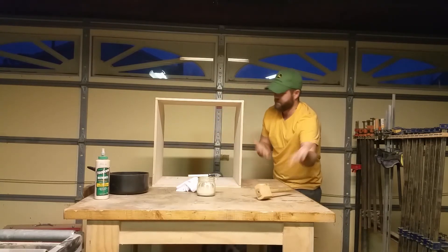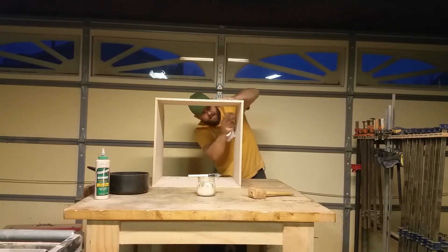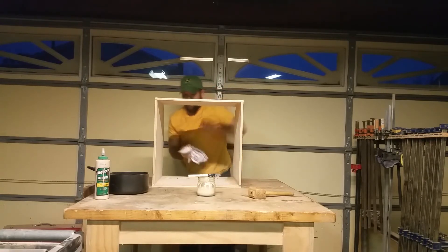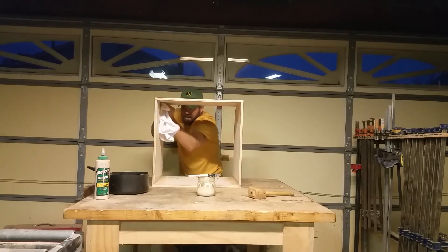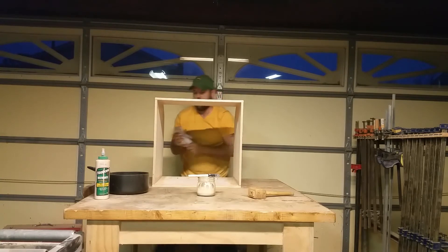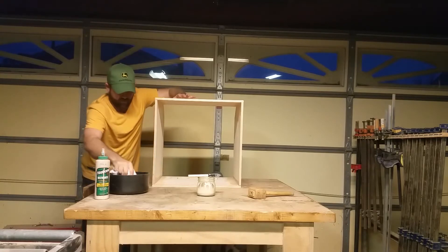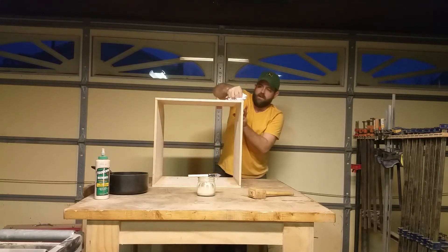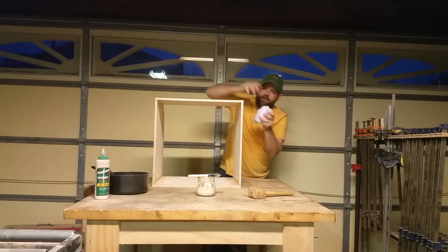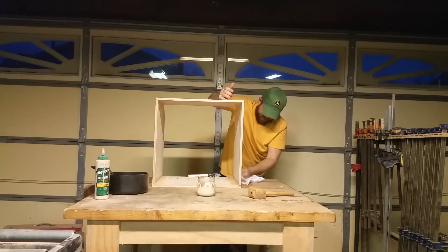Everything's connected now. Before I clamp, I'm going to wipe off the really bad glue dribbles. The outside is the most important part to clean. This isn't going to take care of all the mess, because once you start clamping and apply more force you're going to get quite a bit of squeeze-out. If you glue it up correctly, you should get some squeeze-out — that's a good sign.